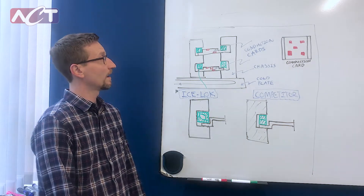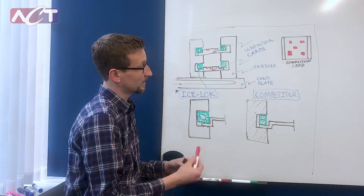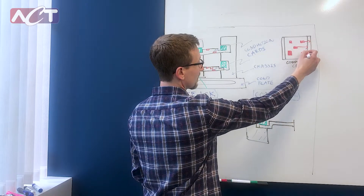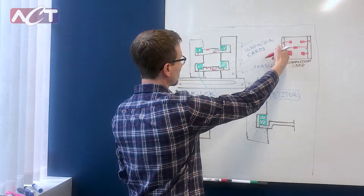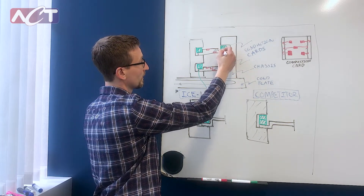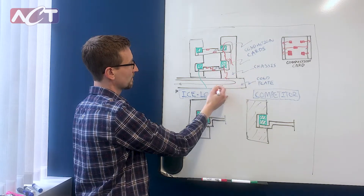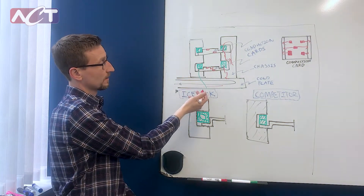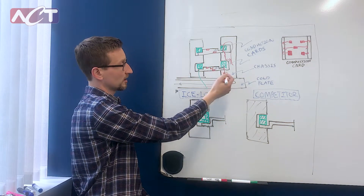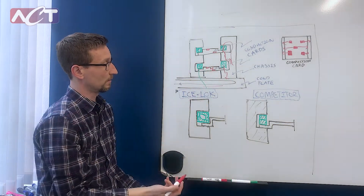Traditionally in an embedded computing solution you have a conduction card with heat sources, and those heat sources — the heat is conducted to the rails here, and then once it reaches the rails it goes through a WedgeLock, which is in green here, and is conducted down to a cold plate which rejects the heat. So it's a conduction-based solution, and part of that journey is through these green squares here which are WedgeLocks.